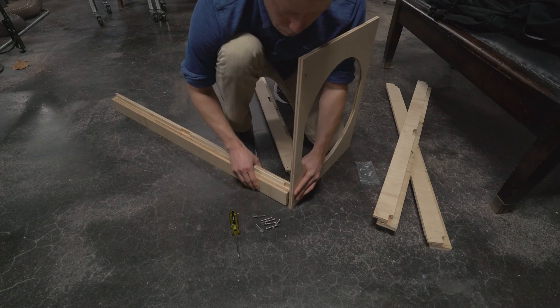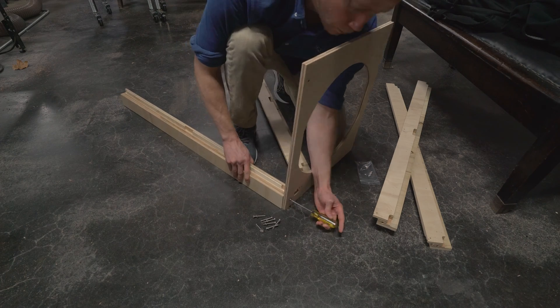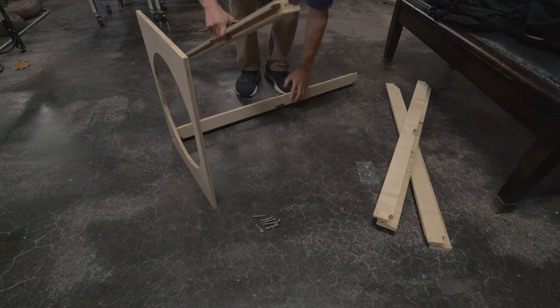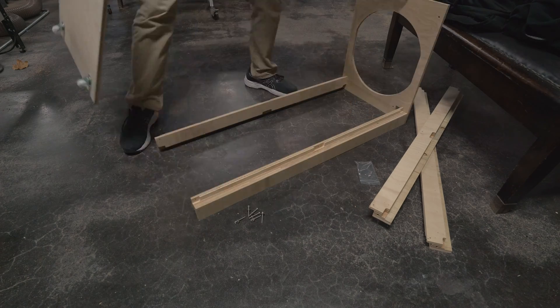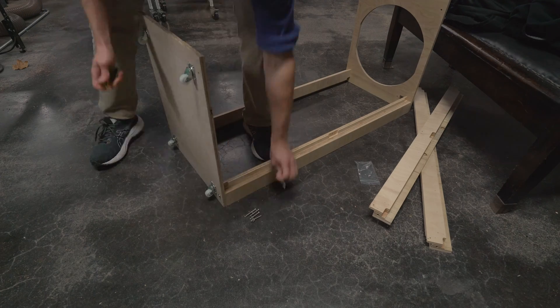Now take a bolt and a washer and thread them through the top board into the leg. Tighten the screw fully. When you move the assembly, be sure to support the freestanding leg until the outer frame is complete. Now screw the second leg onto the top board, then screw the bottom board onto the two legs. Tighten the screws fully.